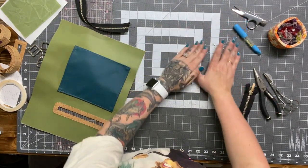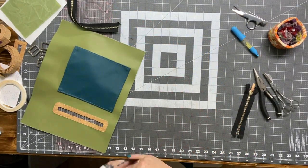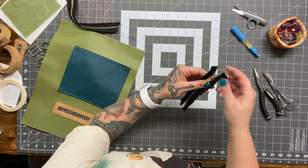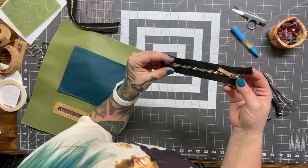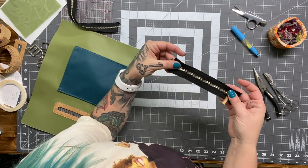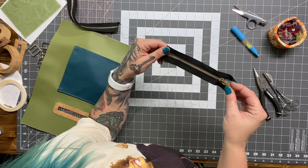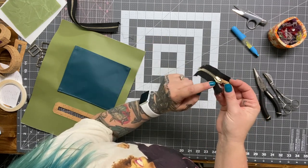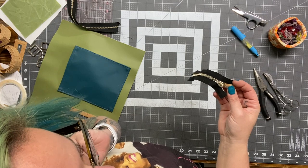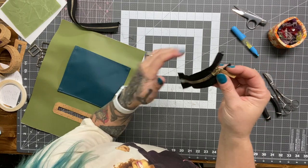I put metal zippers on everything for years and years until I got into Zipper by the Yard. But with Fabric Funhouse, you can get this metal zip tape by the yard — she has all different colors: charcoal, navy, gray, black, gunmetal, and gold. The gold is not super gold though — it's like a gold LaCroix.